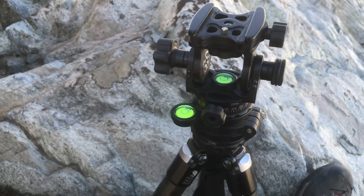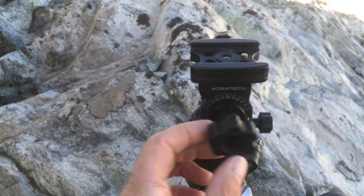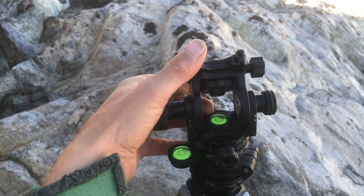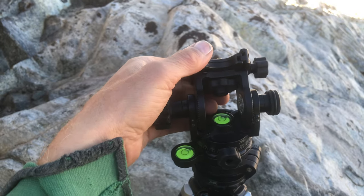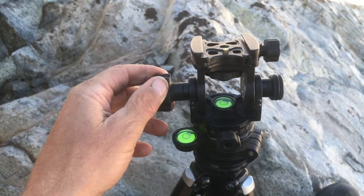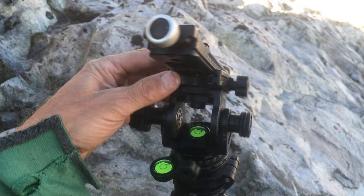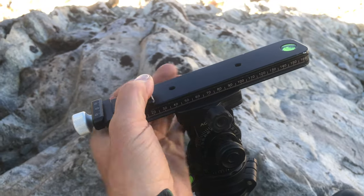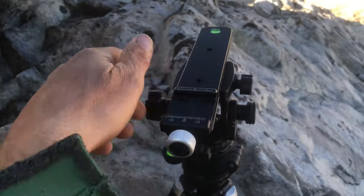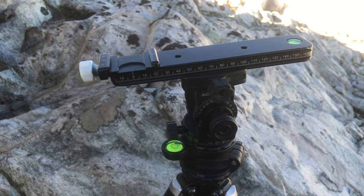Overall, great piece of kit — highly recommended. Note that there are angle indentations on the head, so for a vertical multi-row stitch panel you can do a level shot, then tilt down, then tilt up at equivalent degree increments — great for stitching. Do note, though, that you cannot eliminate parallax even with a nodal slider when tilting up or down, because the center of rotation shifts out of the plane of left-right rotation. So this is not the ideal setup for the highest-quality multi-row stitching.